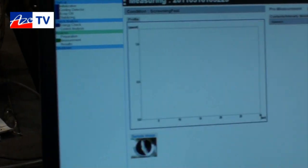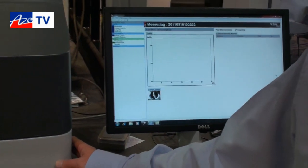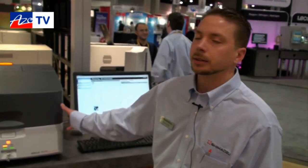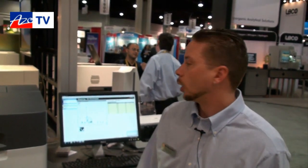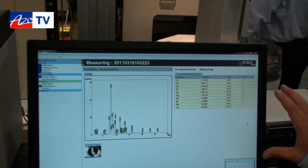This system utilizes a liquid nitrogen-free detector — it's a silicon pin diode. We use a rhodium X-ray source, and it's designed for surface to slight penetration analysis and for the application of RoHS, or Restriction of Hazardous Substances.